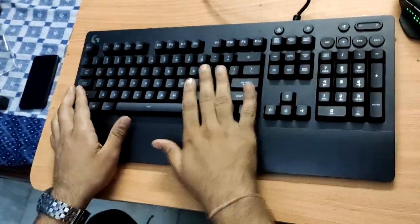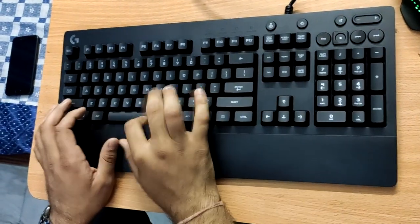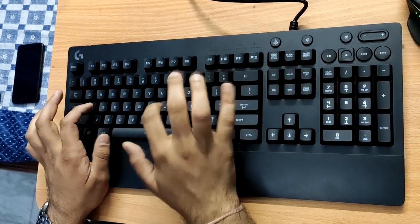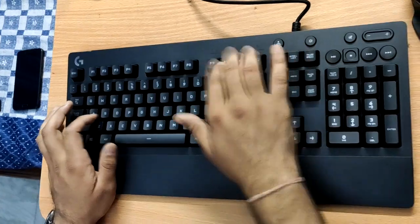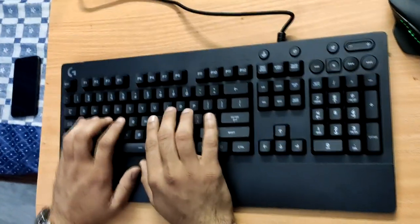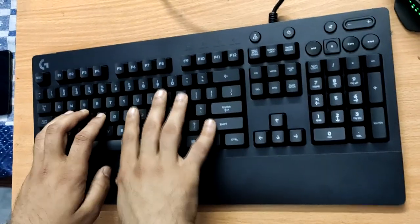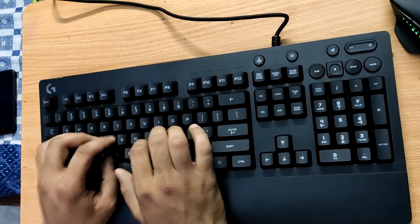This is the keyboard as you can see, and it is really clicky. I don't know if you can hear this but just listen — this is so satisfying, the buttery clicking. They also have the curves on F and J keys so you can rest your fingers on them. Oh my god, this is so smooth and sleek.